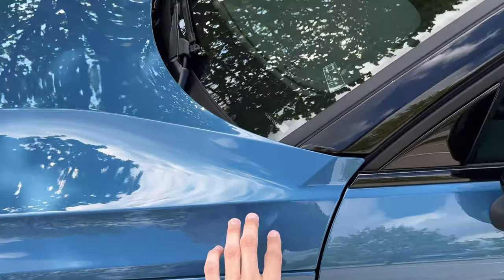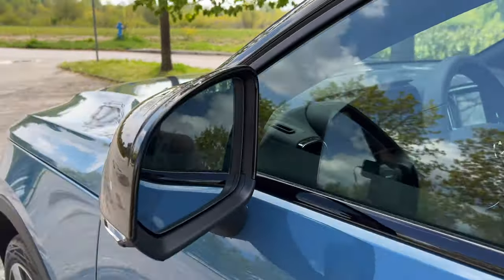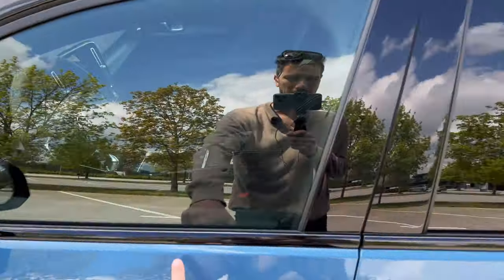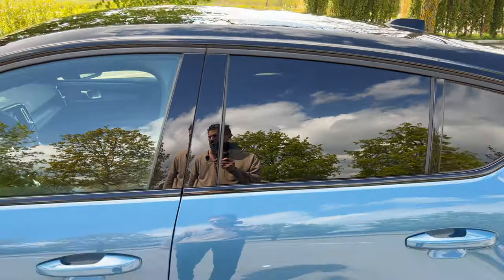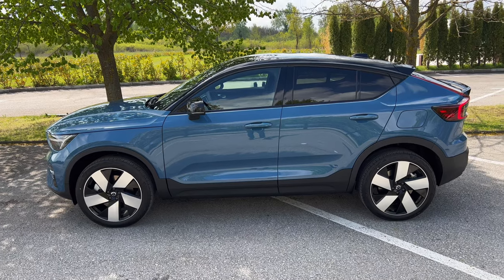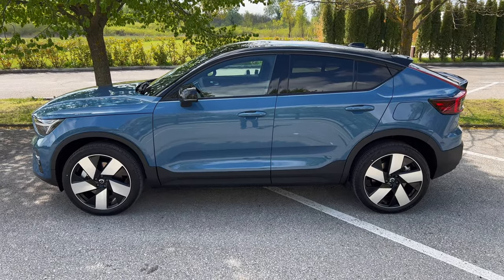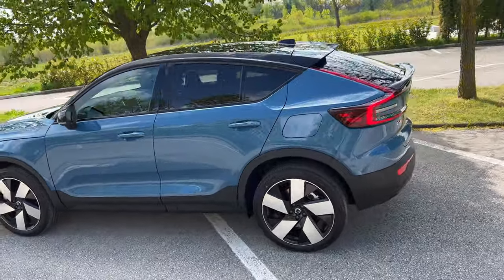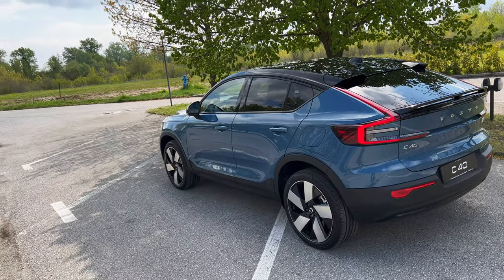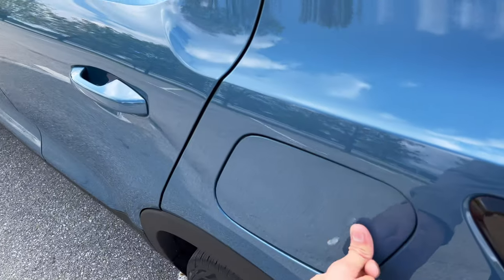This model has a dual color tone — black roof and side mirrors, and then this beautiful kind of navy blue color. You can see the blind spot indicator in the mirror, piano black trim on the windows, and tinted rear windows. The coupe design with the spoiler on top and rear looks super elegant — I prefer this over the XC40's classical SUV design.